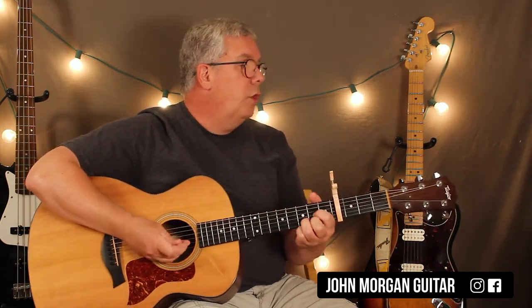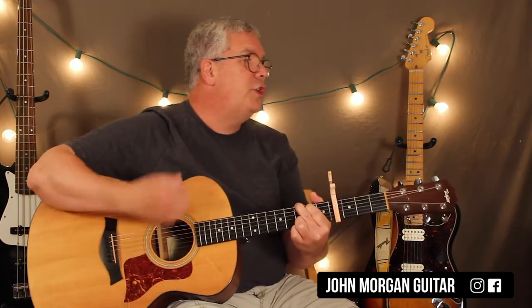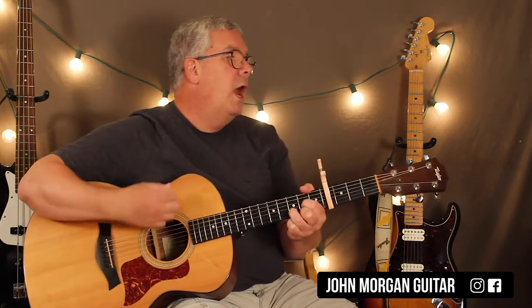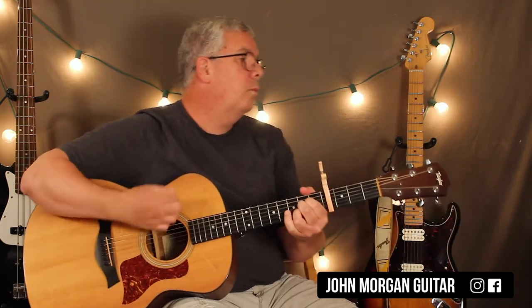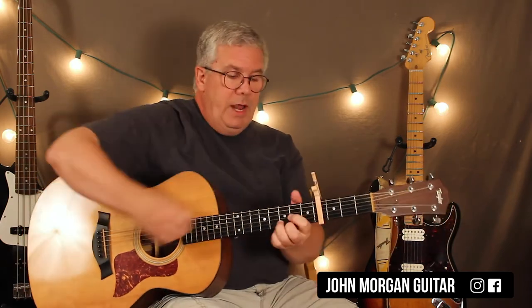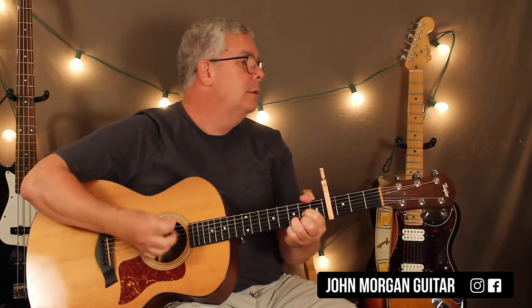The whole song is D for a pattern. 'You've got a lot of nerve' — E minor — 'to say you are' — G to D. Then D to the A, G to the B minor, and then the A. You would end on a D chord if you don't have the ability to fade out. That's the whole song.